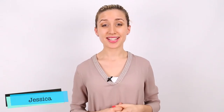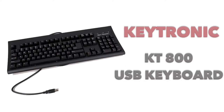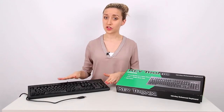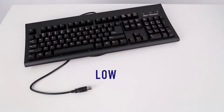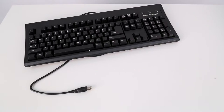Hi, I'm Jessica, and this is the Keytronic KT800 USB Keyboard. No need to sacrifice quality with the Keytronic KT800 USB Keyboard. It's the perfect low-cost solution, yet built to Keytronic's top quality standards.